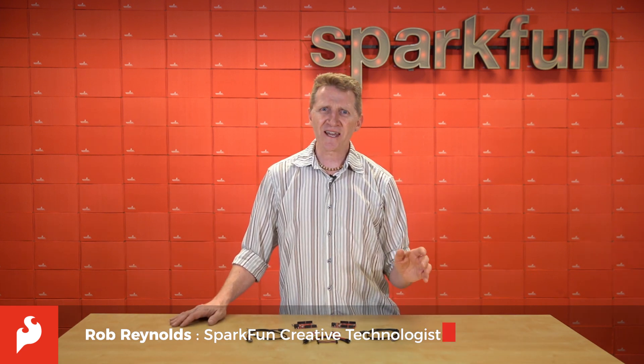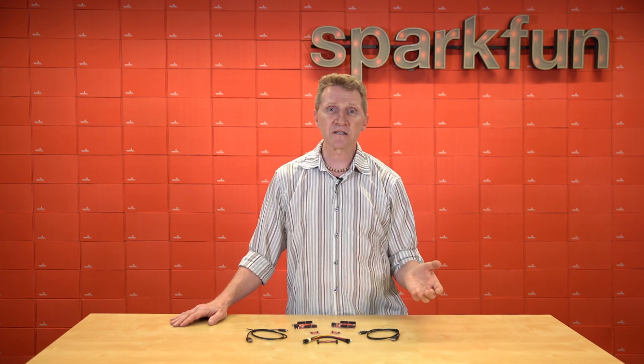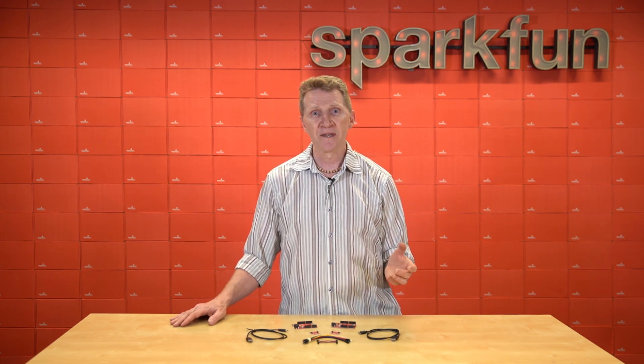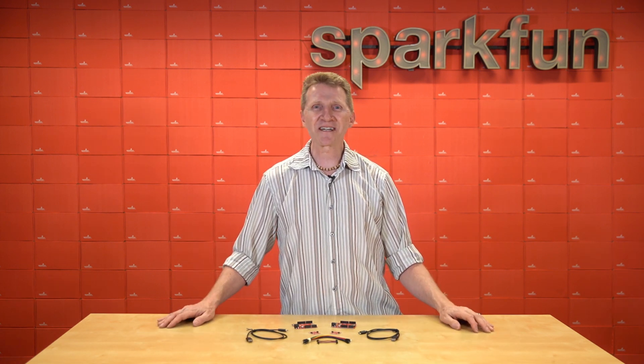With data breaches and ransomware attacks on the increase, we wanted to help you learn the fundamentals of cryptographic authentication. And we did that by offering this: the new SparkFun Cryptographic Development Kit.